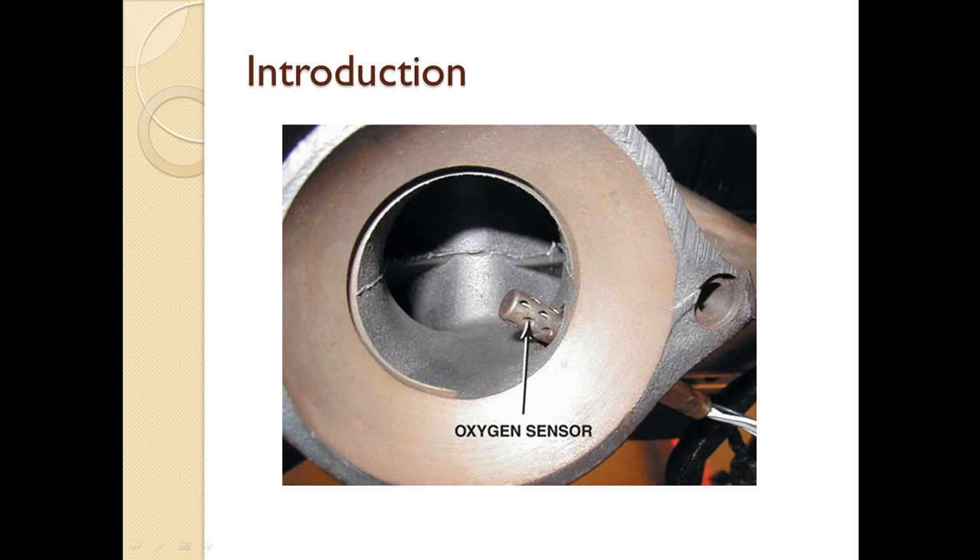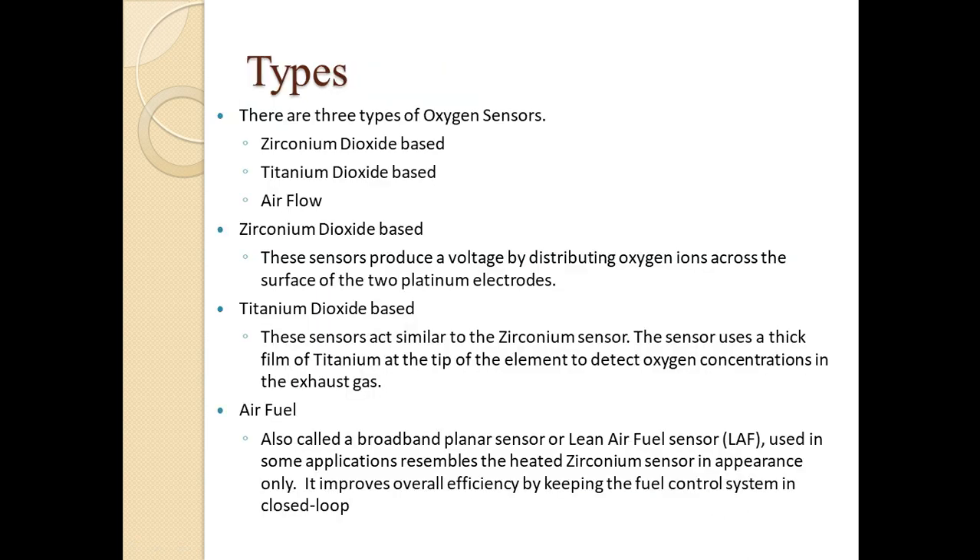There are basically three types of oxygen sensor. The first one is the zirconia dioxide based oxygen sensor, the second is the titanium dioxide based sensor, and the third is the air-fuel based oxygen sensor.